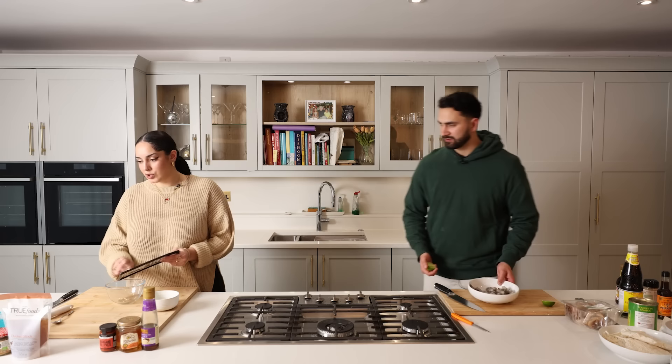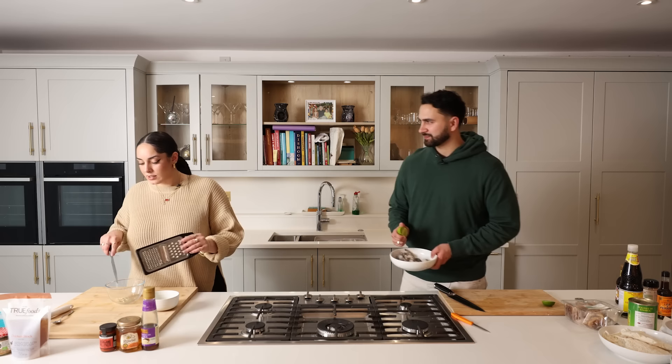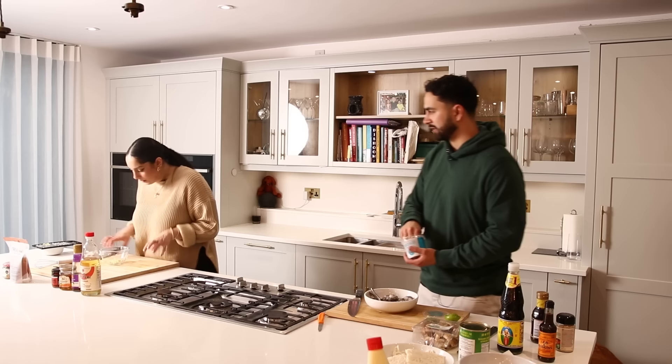I'm going to grate some garlic and some ginger — that's always a good base to start. There's not a lot of ingredients, you don't really need a lot. Are you like me — do you hate using lazy garlic from a jar? Yeah, no — it's just cheating. You will taste the difference. Ideally I'd use lemon but I'm going to use lime. We're not doing coriander — off camera Lochlan wanted to put coriander in the ramen and I'm not letting him get away with it.